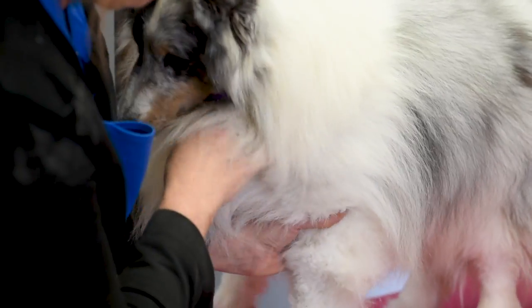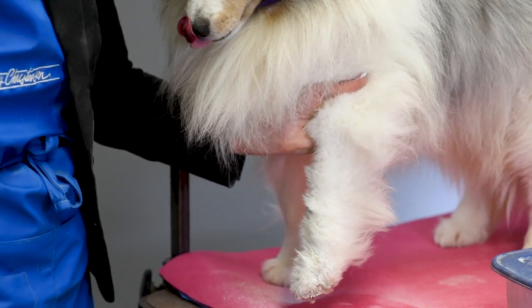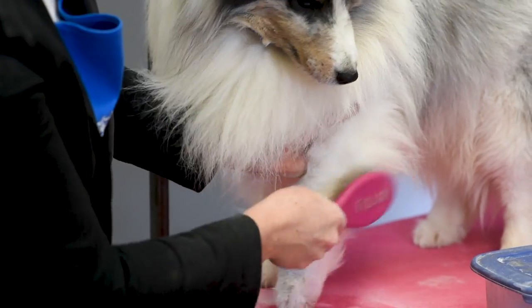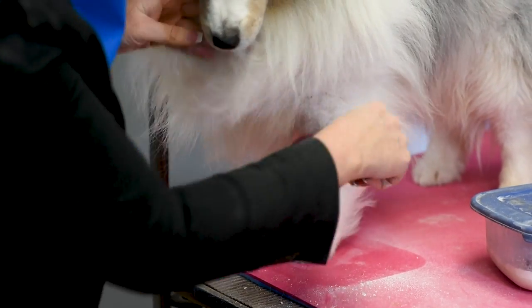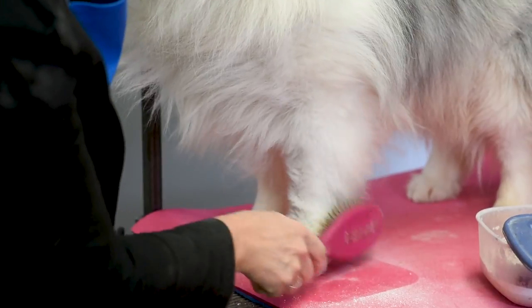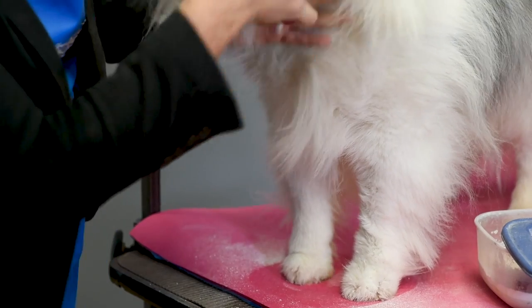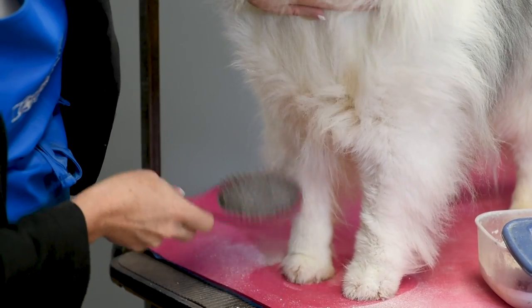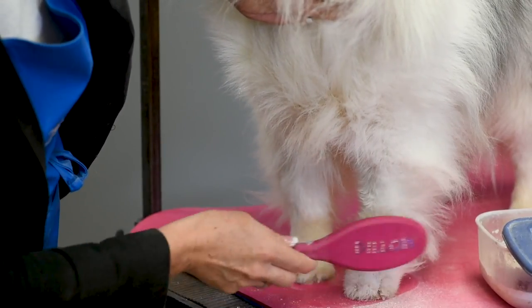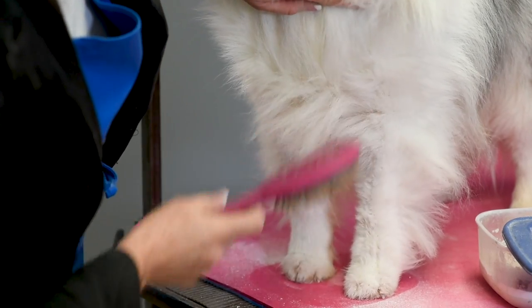Once you have that all worked in with your chalk brush, you can take your dog and I like to just shake it out. Then I'm going to take my brush and go over the leg. I'm going to let this dry for about 10 to 15 minutes, and then I'll use my same brush and go over the leg again and shape the hair. You can see from one leg to the other how it made the leg look like it has more bone — it's whiter — and it's going to give a very pretty effect once it's dried. Do that on each and every leg.